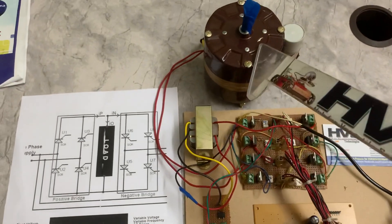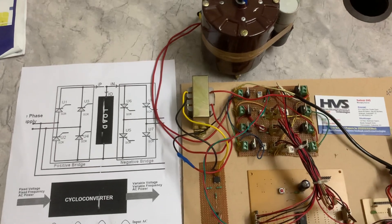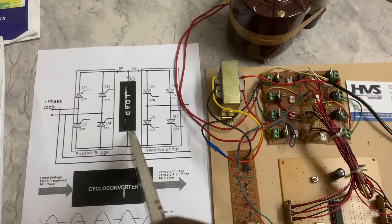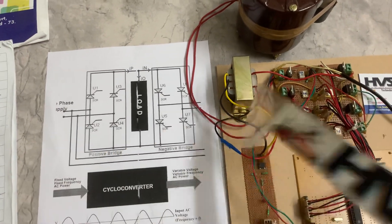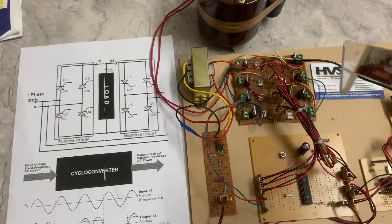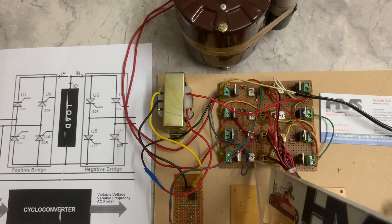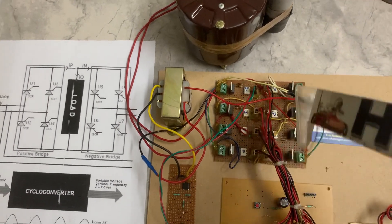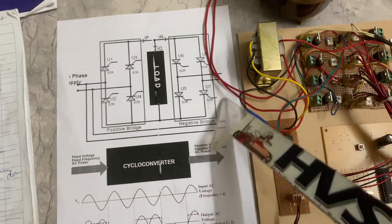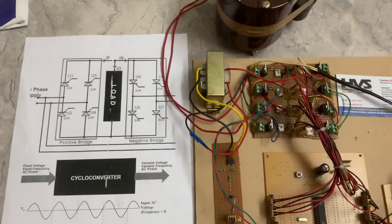To control the speed of this induction motor — this is a single-phase AC, 30 volts, 60 watts induction motor — the load is the induction motor and we are getting a single-phase supply. These are the eight triacs connected in this manner. We can note the positive half cycle and negative half cycle bridges, as also mentioned in the circuit diagram.